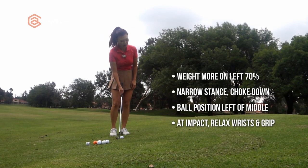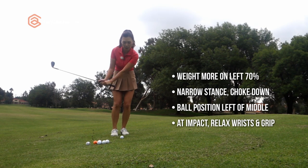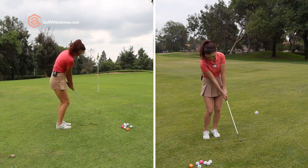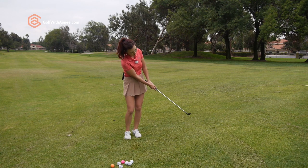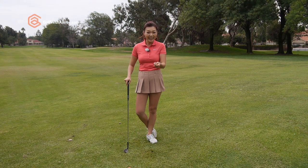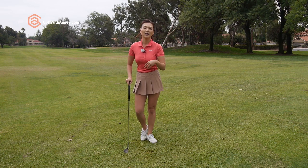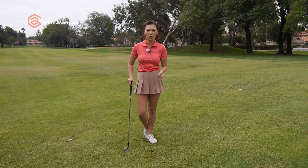So let's try. Weight on the left 70%, narrow stance, ball position the same — left of middle — choke down. I'm going to make a bigger swing, relax hands at impact. Did you hear the light click at impact? The sound was a lot softer because I relaxed my hands at impact, and I really want you to try and get used to that because it's really going to help you on a left-foot-high upslope chip shot.